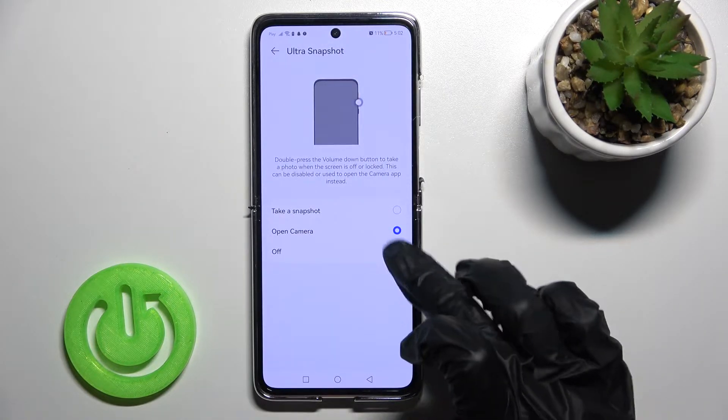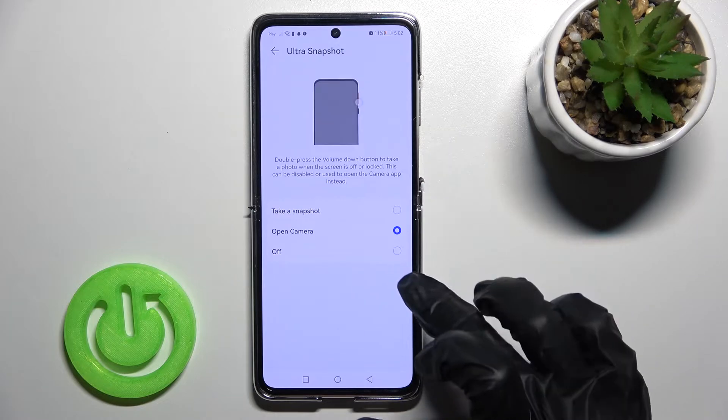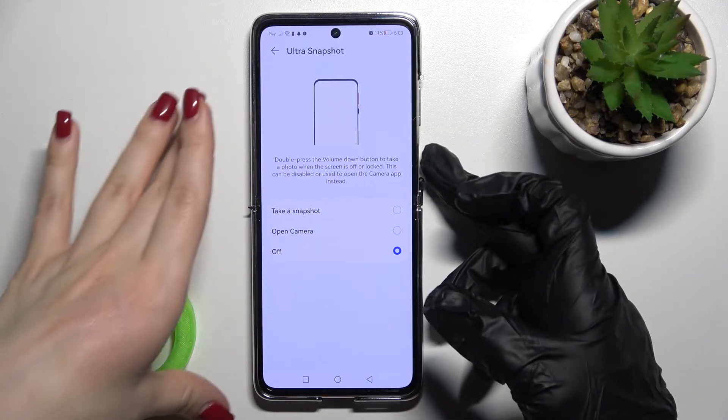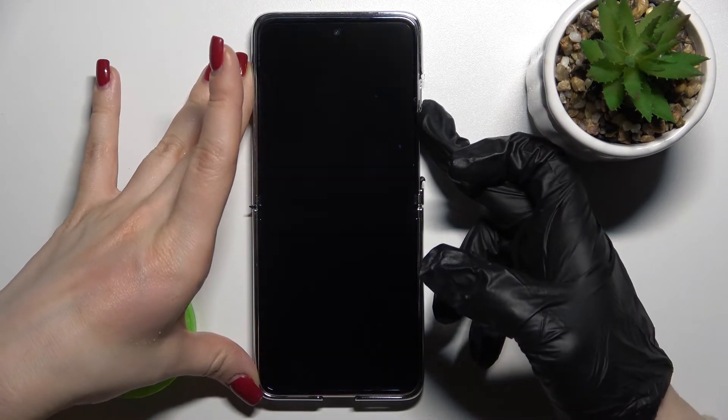Here you can see the option to open the camera by double pressing the down button. Just switch Open Camera to off, and now we'll check that.